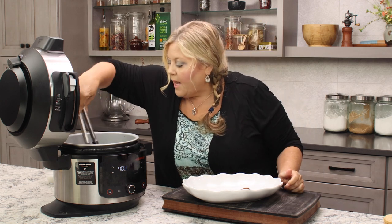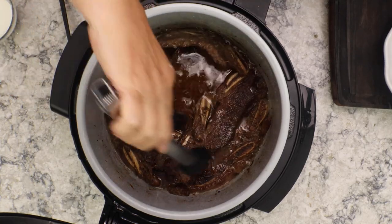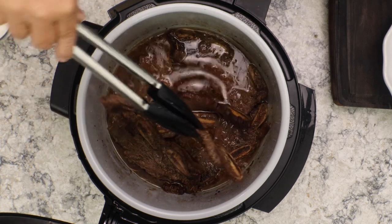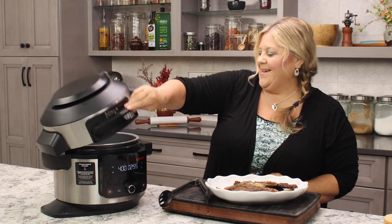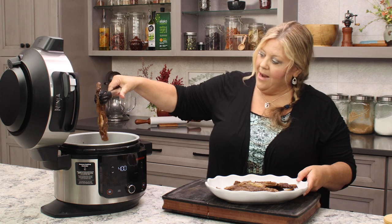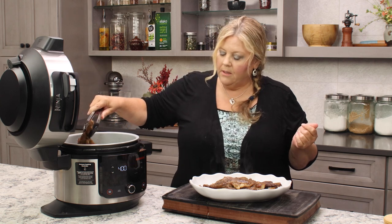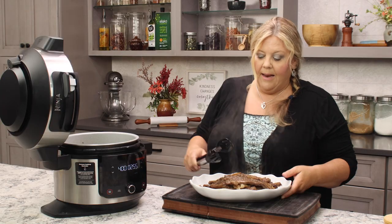As they are browned on both sides, start bringing them out onto your platter — that makes room for the other ones to brown up. Check both sides before removing them. They look so good. If one has a little bit more fat than you'd like, just keep air frying — it's perfectly fine and delicious. These are gonna be super tender, which is the important part.